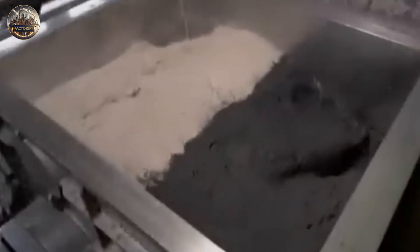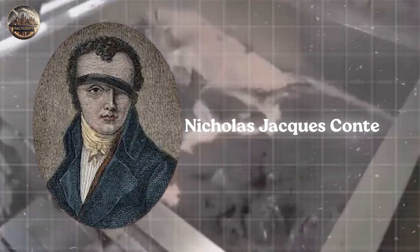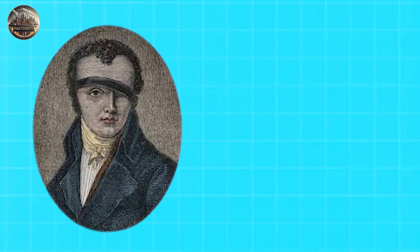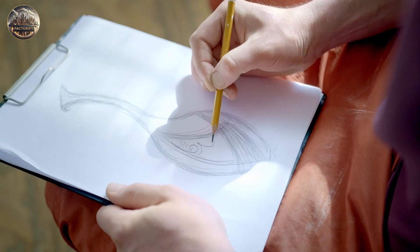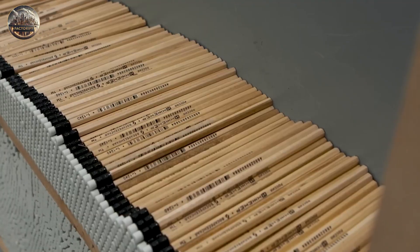These rods are cut into pieces that will become the pencils. This way of mixing graphite with clay goes back to a chemist named Nicolas Jacques Conté, who figured it out when there wasn't enough graphite in the late 1700s. Conté found that mixing powdered graphite, powdered clay, and water, then molding and baking it, made something that wrote as well as pure graphite. This discovery was so important that we still use it to make pencils today.